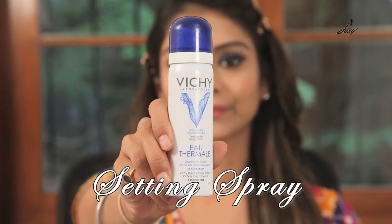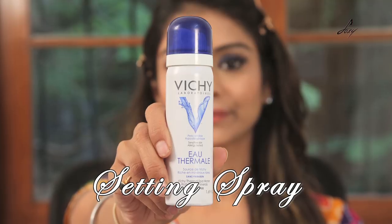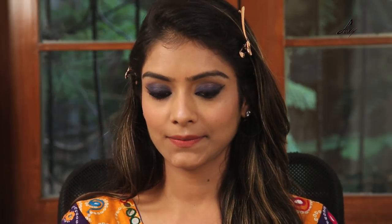So guys, this is the last step. I'll be using this setting spray so that my makeup stays in place, because we'll be playing Garba, we'll be sweating, and you want your makeup to last for long. So our makeup is done — I'm just going to tie my hair into a bun, wear some jewelry, and show you my entire look.